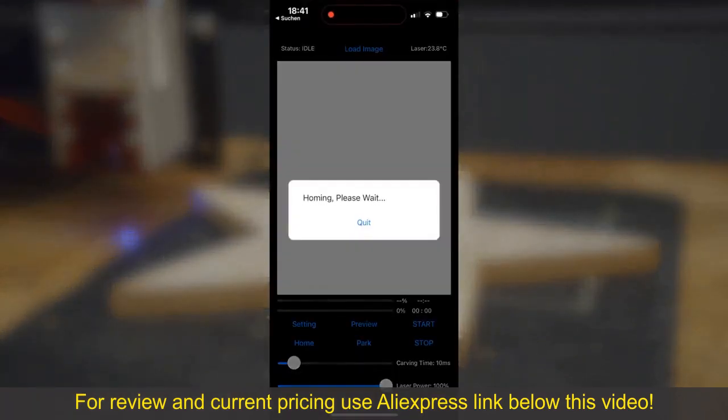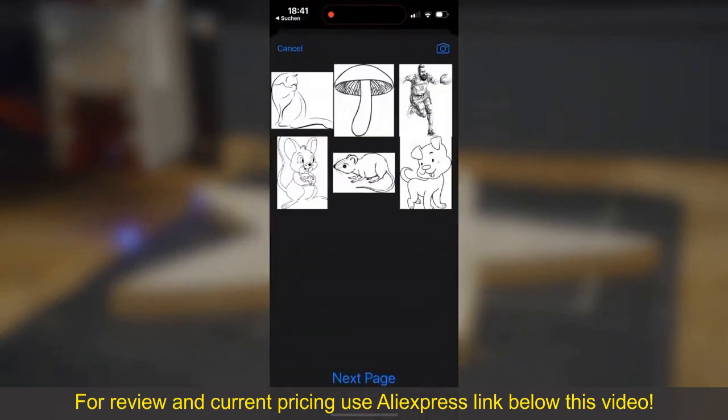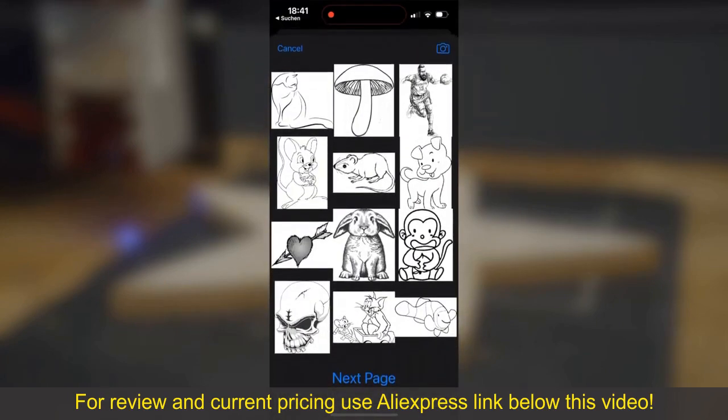To start the app, the smartphone must be close to the laser. The app is very easy to use — it offers an image gallery so you can get started right away, or you can take your own pictures.